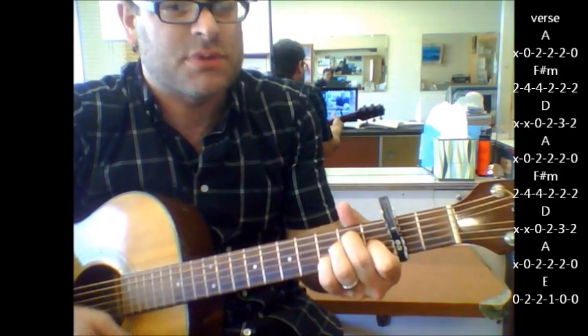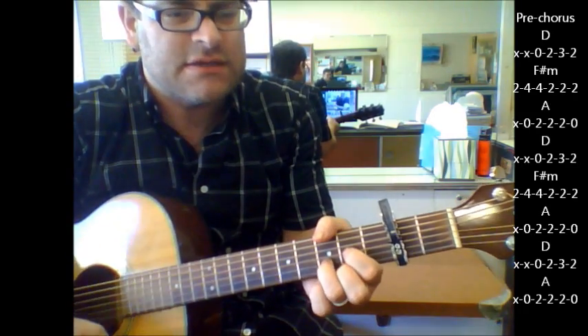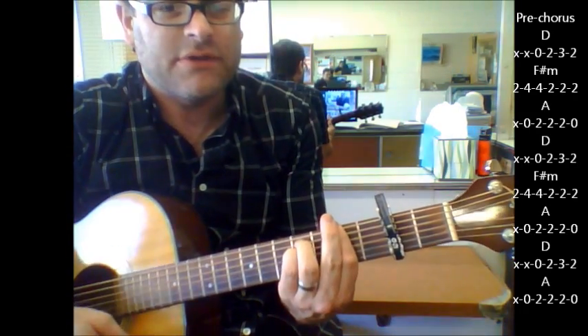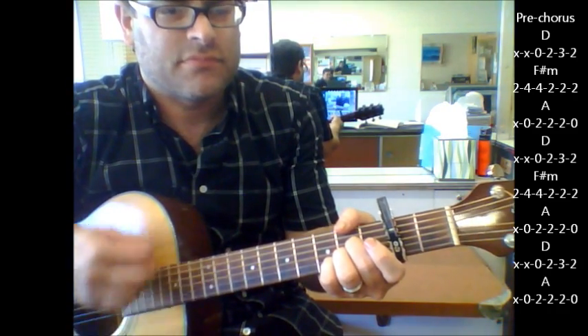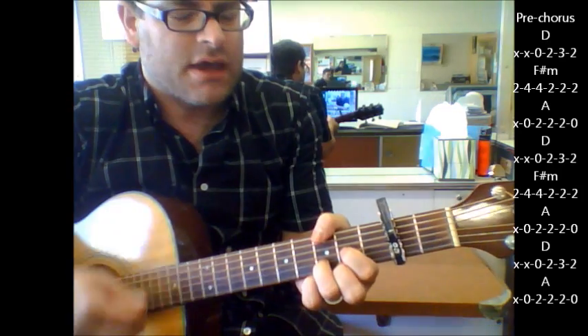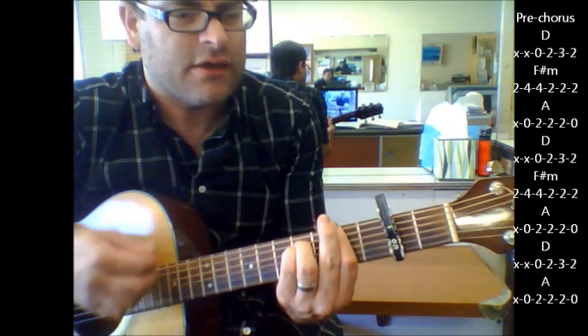Here's your pre-chorus: D — 'saves up the road, ain't no place' — F sharp minor, to A, D, F sharp minor, and I'm A.